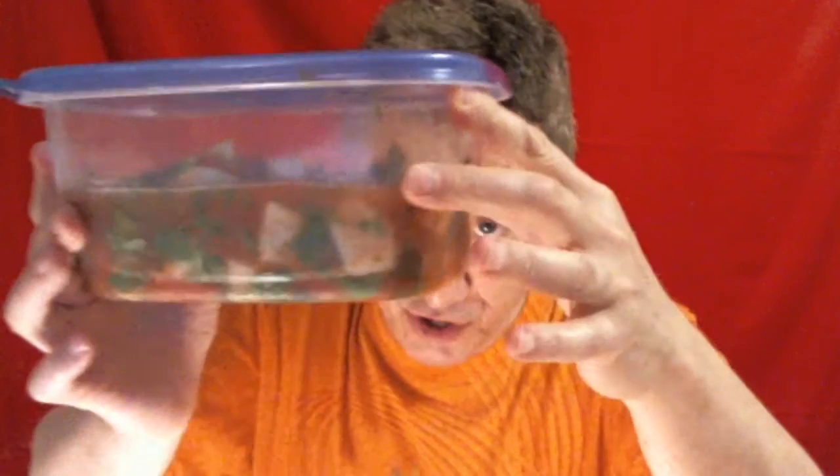Greetings, everyone. This is James P. Madan of Megalife21 and the Facebook group Everything is Food. Today, I made myself a large container of mahi-mahi fish ceviche — my first attempt at making ceviche.